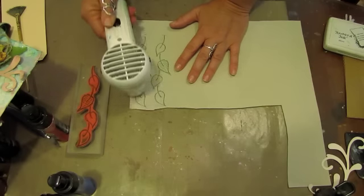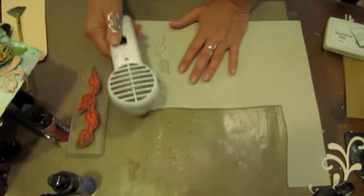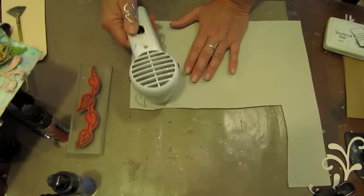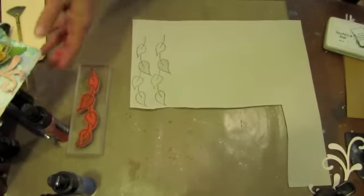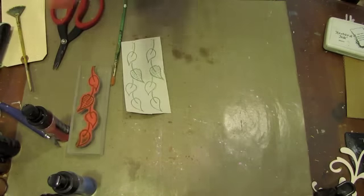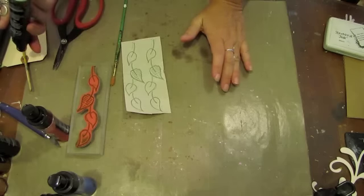Actually, I think before we cut these out, we're going to paint them — it might be a little bit easier to do it that way. So that's nice and dry. I have my stamped images and, once again, using the Luminart Radiant Rain Shimmering Mist.